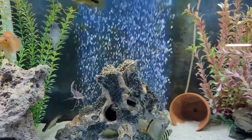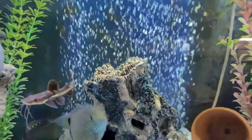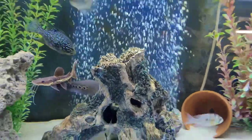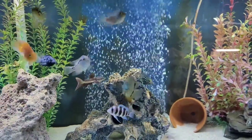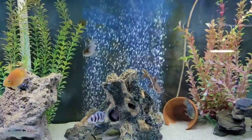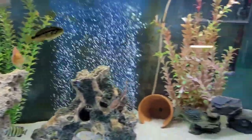Here we are at tank 1 — look at that airflow, looking pretty good. This is tank 1 of 15 in my fish room, with a bunch of healthy, happy fish. Let's go take a panoramic view before heading to the next tank.